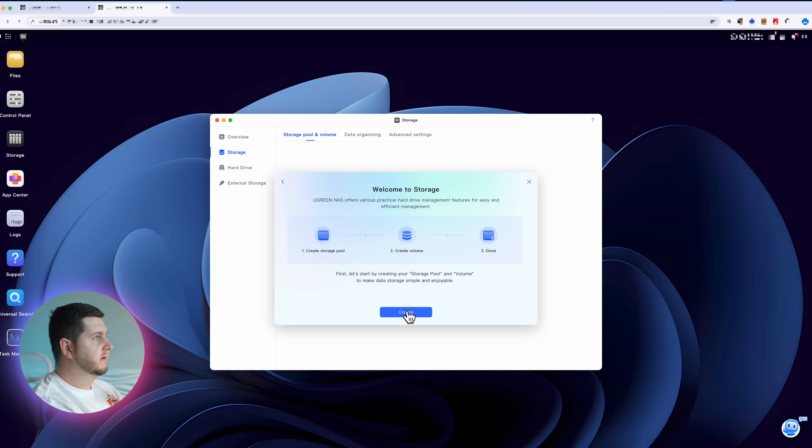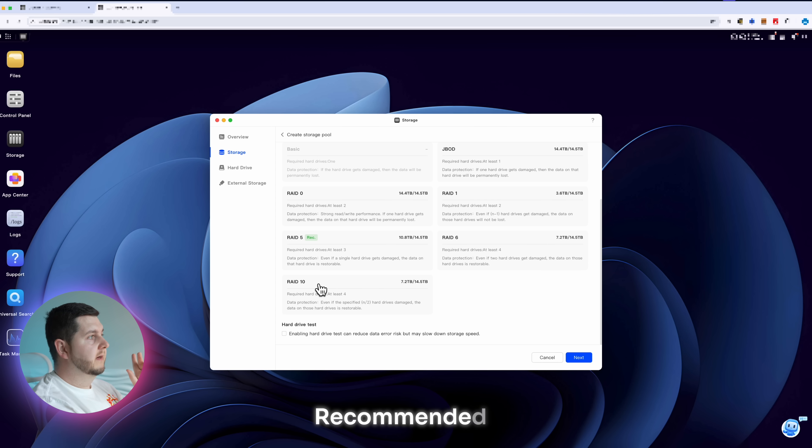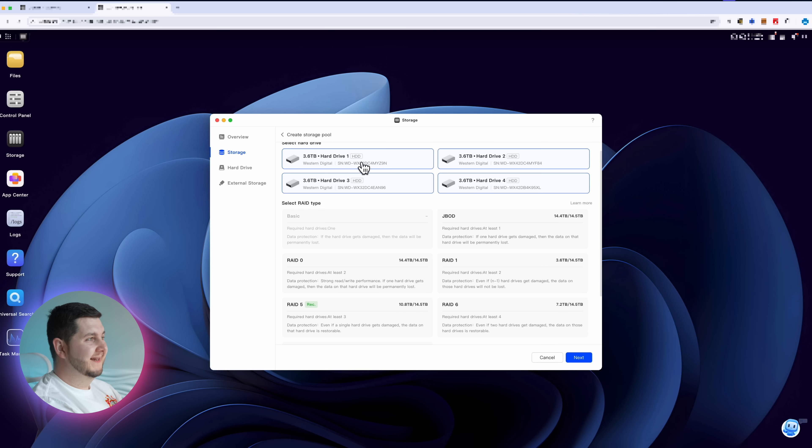The important bit is creating the actual storage pool and deciding which kind of RAID system you want to incorporate. This is where you get to choose which RAID type you want — you've got JBOD, RAID 0, RAID 1, RAID 5, RAID 6, and RAID 10. With four drives, the recommended one is RAID 5, which gives you probably one of the better data protections. Even if one of the hard drives gets damaged, the data is still restorable. Unlike JBOD, for example, where if one drive gets damaged the data on that drive is permanently lost — whereas on RAID 5, even if one drive gets damaged, you're still able to get your data off the whole thing. So I'm going to go for RAID 5.